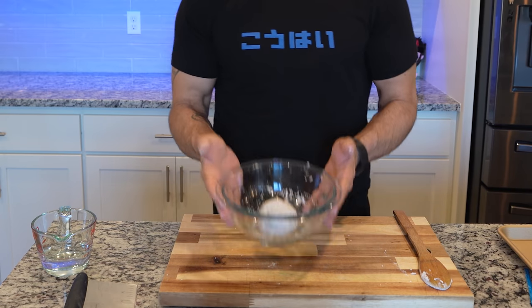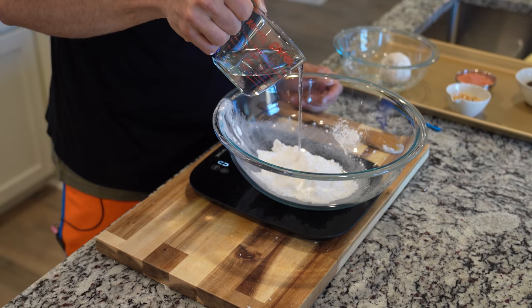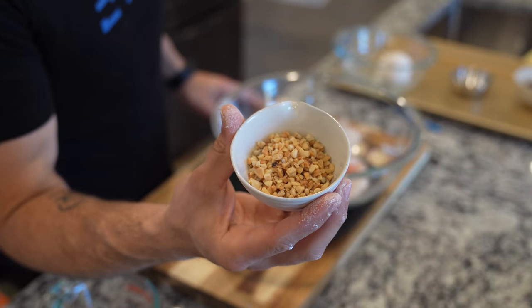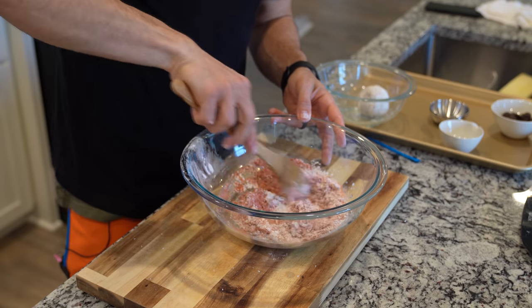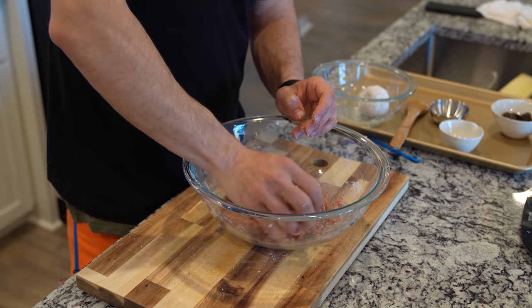The next batch is the same — 88 grams of flour with 66 grams of water — but this one is going to be strawberry flavored. I'm using 25 grams of dehydrated strawberries followed by about 20 grams of chopped almonds. You can use pistachios, walnuts, really whatever you want. Give this a quick mix with your spoon to incorporate all those flavors, then bring it together with your hands.